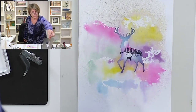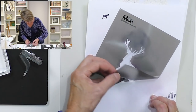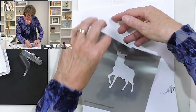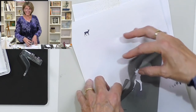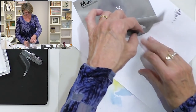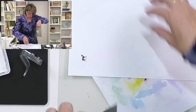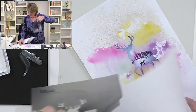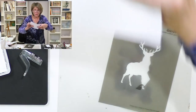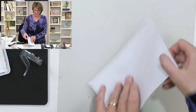Talk among yourselves for a minute — we want to be able to use the mask again. I've got a better idea: put your masterpiece down, then take your wax paper, sticky side up — that way you can kill two birds with one stone. Pop that on there — good to go again.